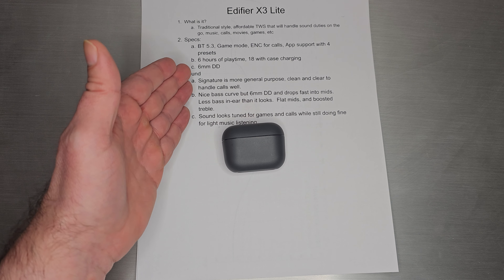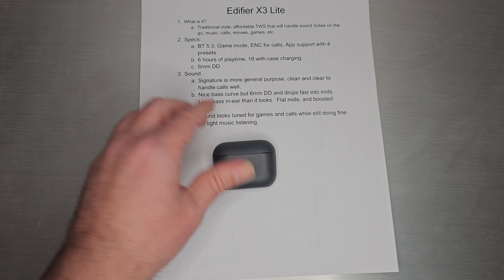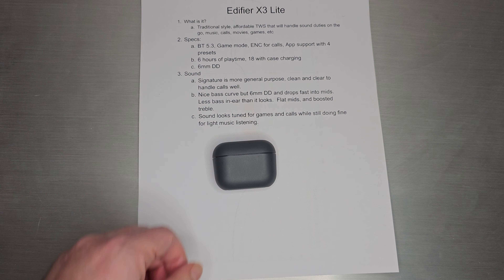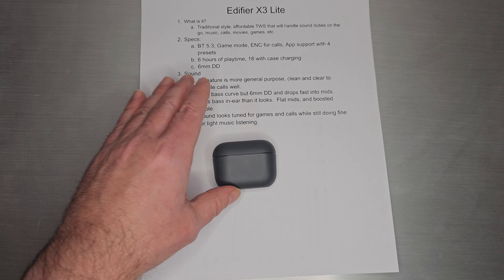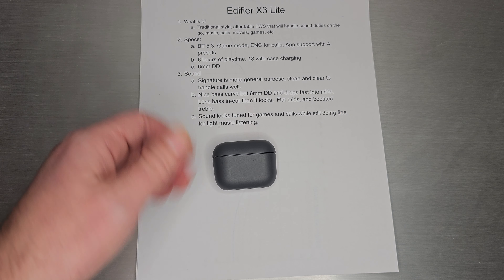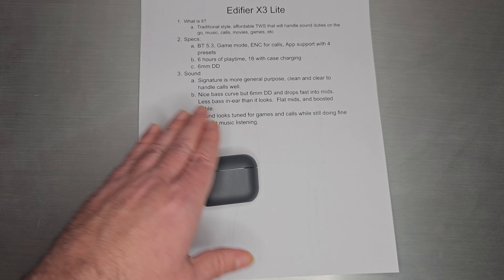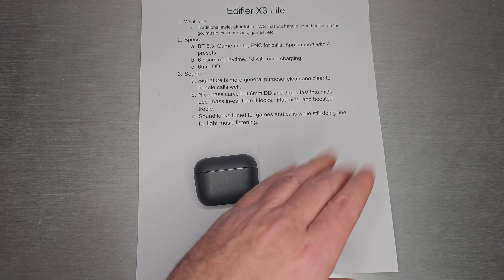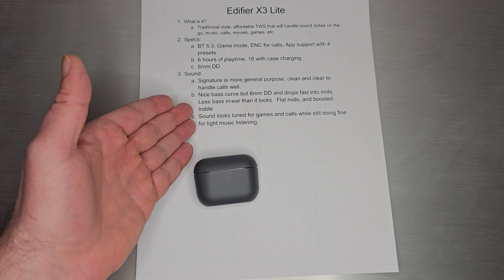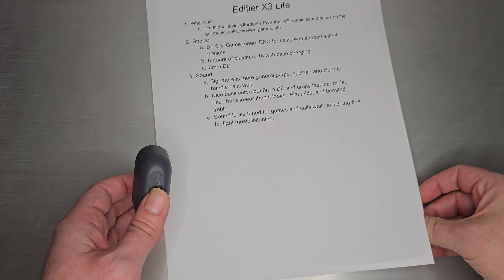Sound-wise, this one does have a signature. It's more general-purpose — clean and clear to handle calls well. It has a nice bass curve, but with the 6mm dynamic driver it drops fast into the mids. There's less bass in-ear than it looks, and there's a big difference between a 10mm dynamic driver and a 6mm. Even though the graph looks big, in your ear it comes across without as much impact as a 10mm would. Flat mids and boosted treble — so you get lighter bass, flat mids, and boosted treble, leaning toward a more mid-centric, neutral, bright style. It sounds like it was tuned for games and calls while still doing fine for light music listening.